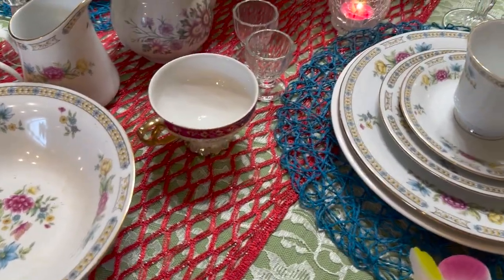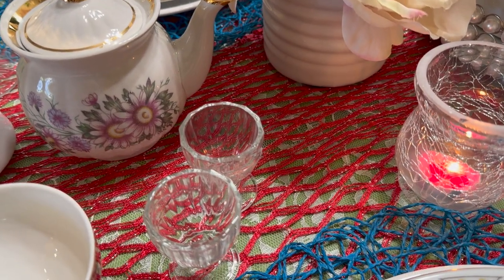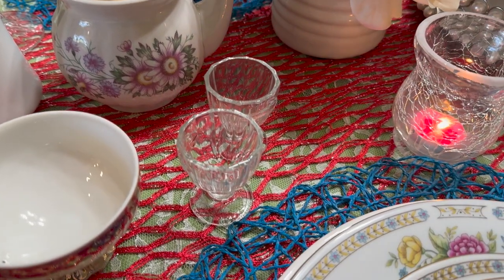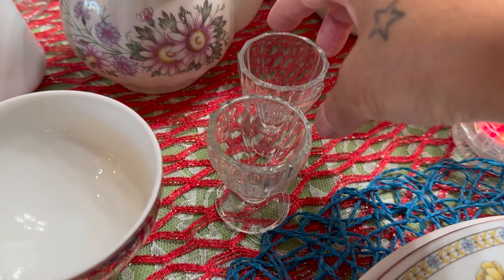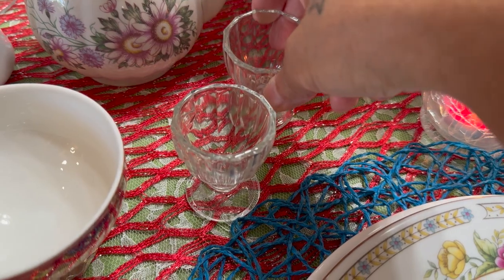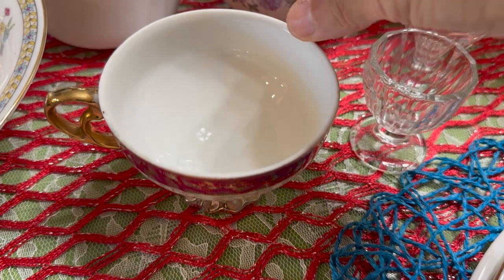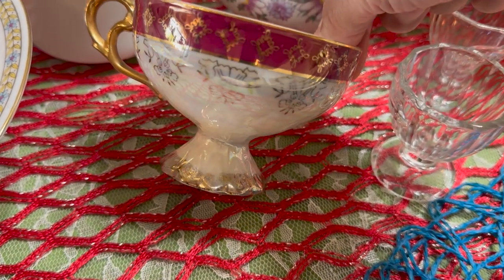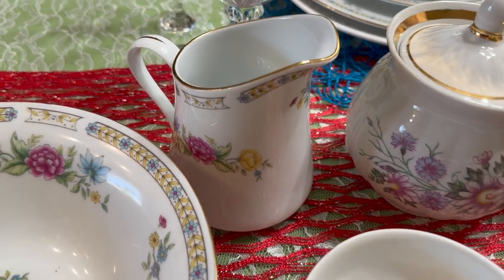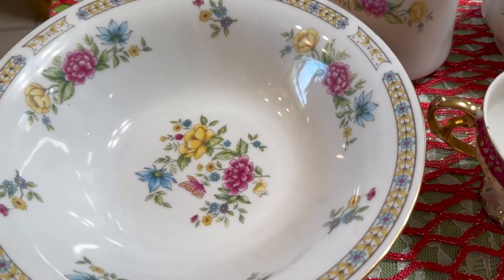The teapot is really, really cute — the handle is missing on the side, but we won't tell anybody. These little cups I think are so pretty, pretty, pretty, so I placed two of them there. Here's another tea cup — isn't it beautiful? Then we have a creamer right there, and I have a bowl over here on the end to place something delicious.